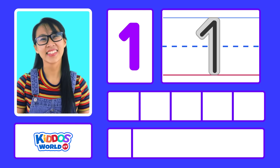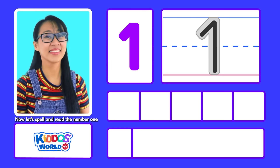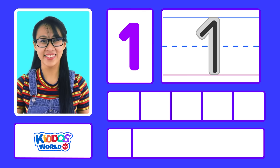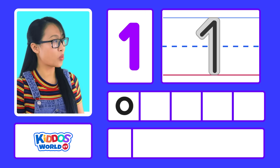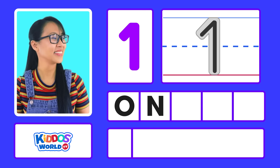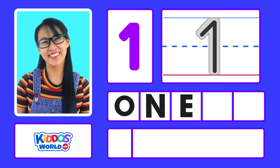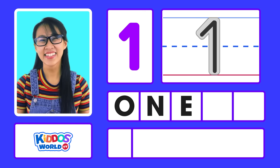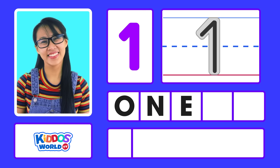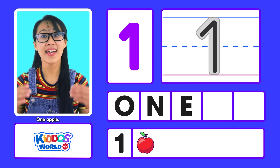Now, let's spell and read the number 1. O-N-E. One.